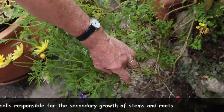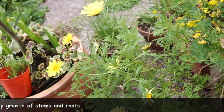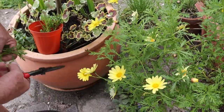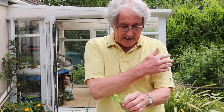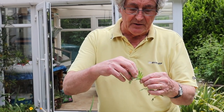That's three — let's do four shall we? Let's get another one. And one more for good luck — we'll take one off of there. These are Argyranthemums. They've all got flower buds in them.